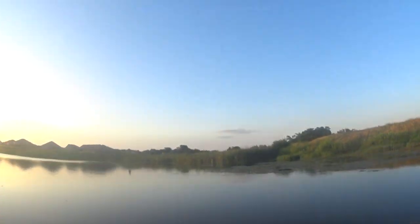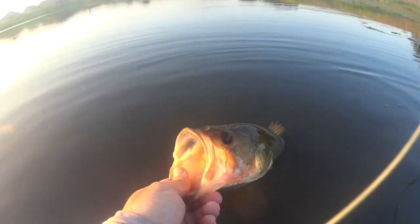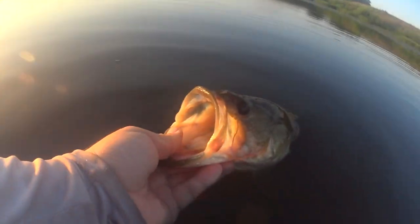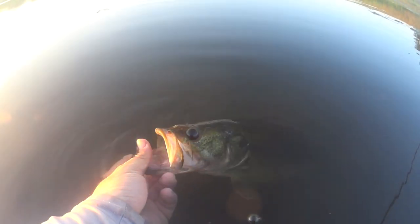All right, let me take the camera down here. Nice one. I'll stud it so I can get a picture of it later. Big old bass. All right buddy, I'm ready to let you go — see ya. There he goes, he's off.